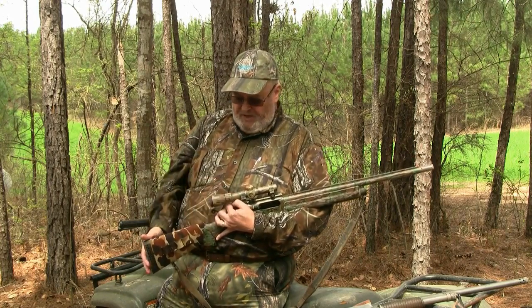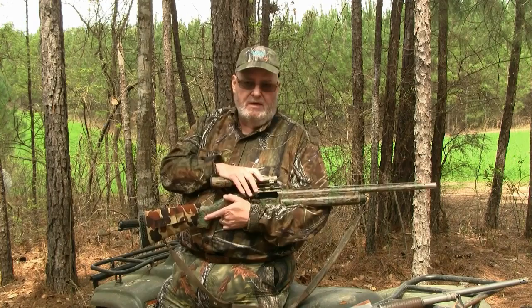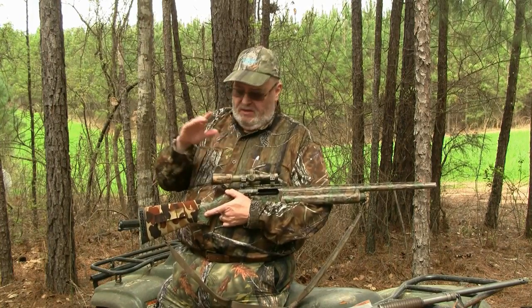If you want something fancier you can spend more, but I don't think you really need to. This is a perfectly fine scope for me and it works very well on my gun. Of course, pattern it. Go to the range, see where this thing is shooting. Find out which is the right load for your gun and what's the right choke. Then line up your scope on that spot so you can center the pattern — you'll know where you're shooting and you're going to have a lot more luck bringing down that turkey.